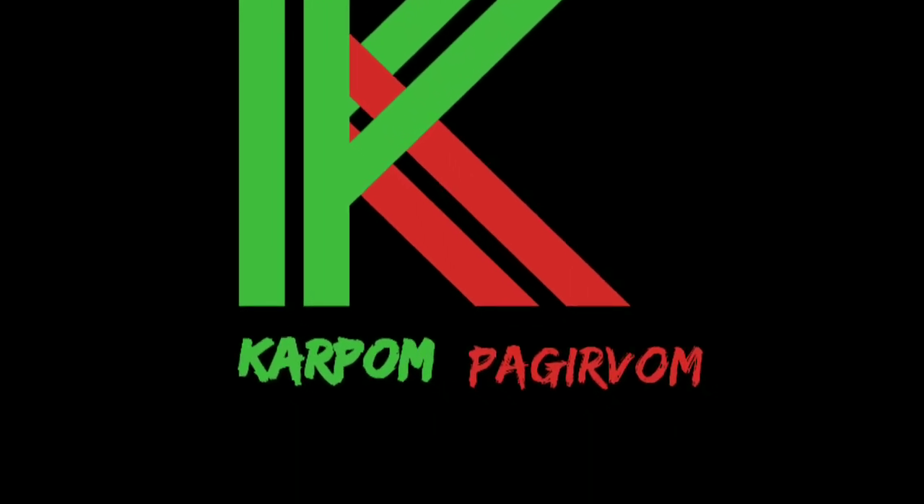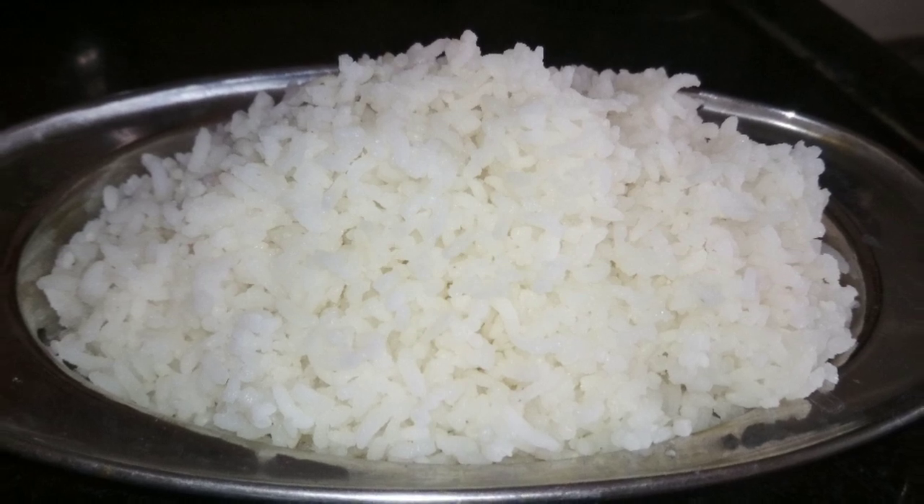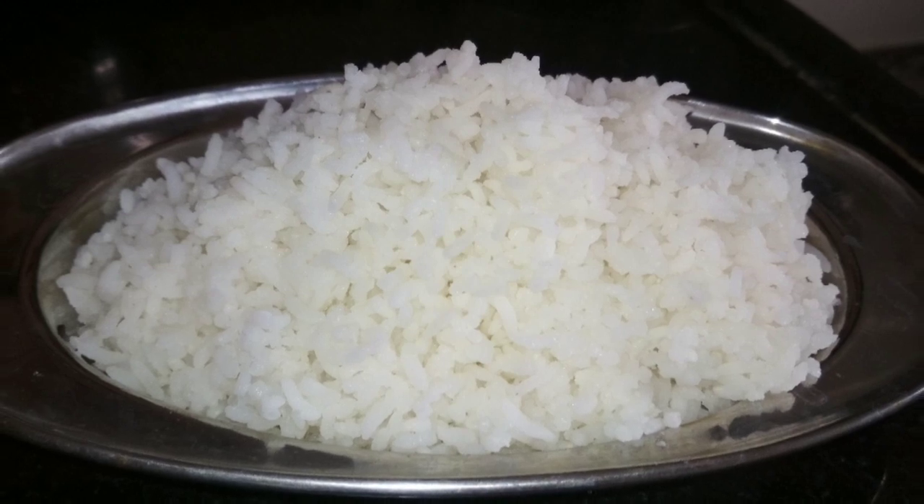Hello friends, I am here in the Karpoompa Hirom channel. We can see how it works. So let's see.